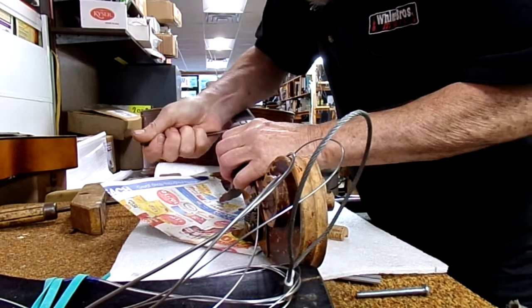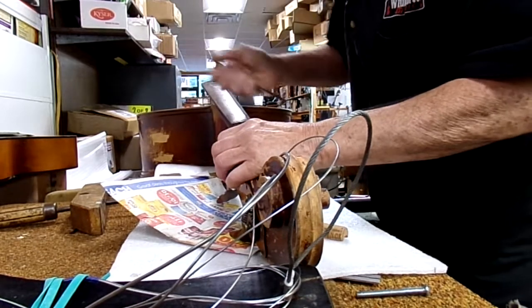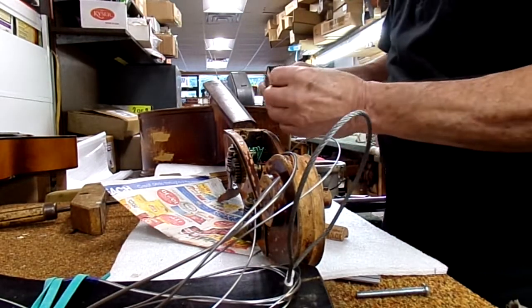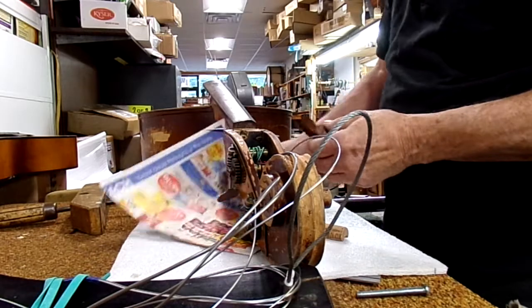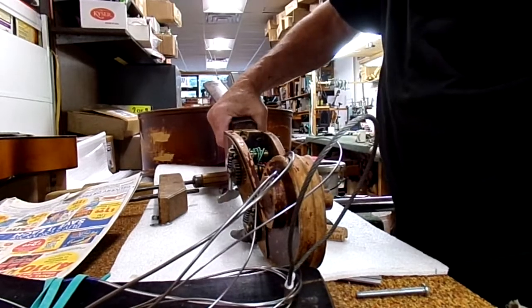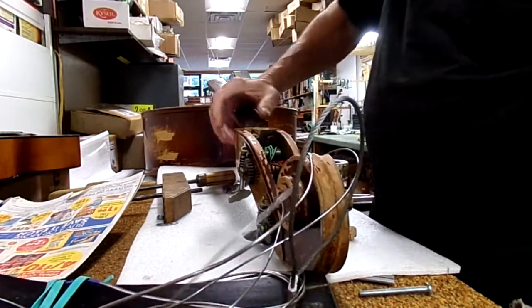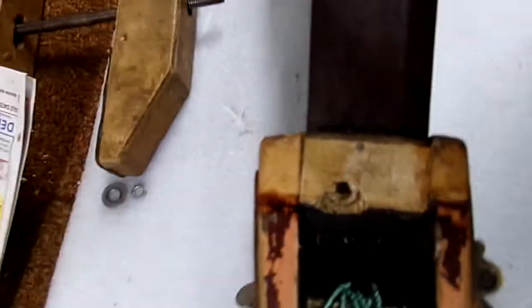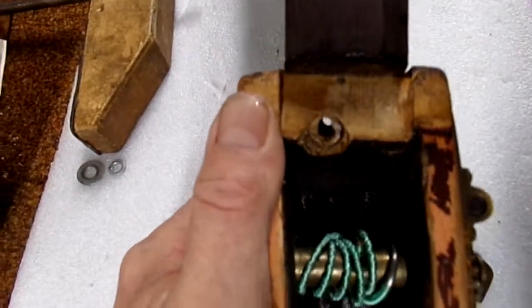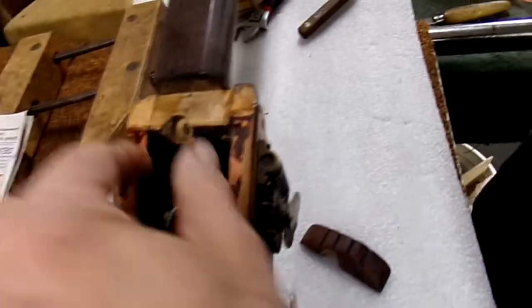When you're fixing another person's repair that wasn't done properly, it just makes it harder to fix the right way. Yep, there it goes — a big chunk coming out of that. Now you can see how loose that joint is. It's completely separated on both sides. That's the other reason the neck broke: it wasn't properly glued there.